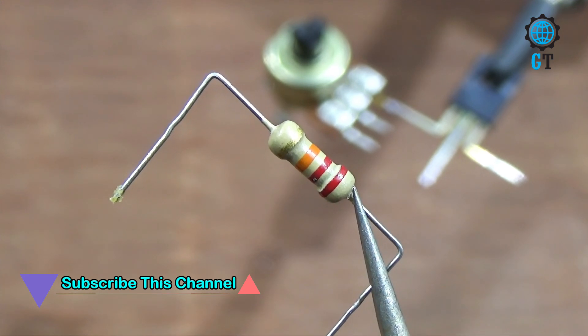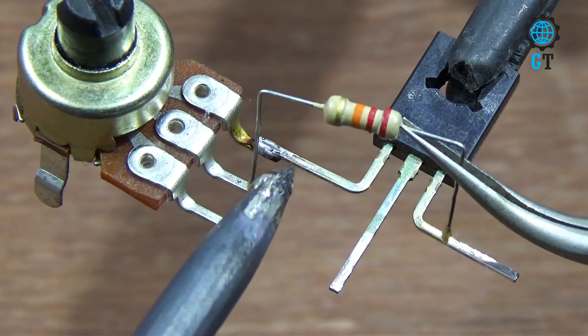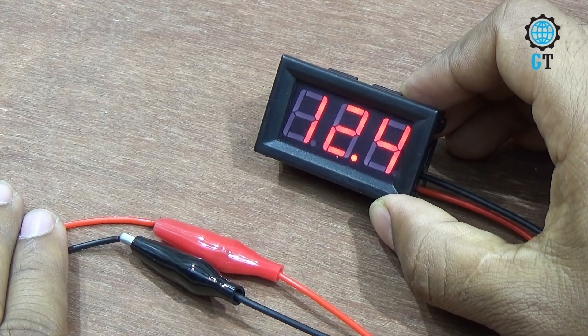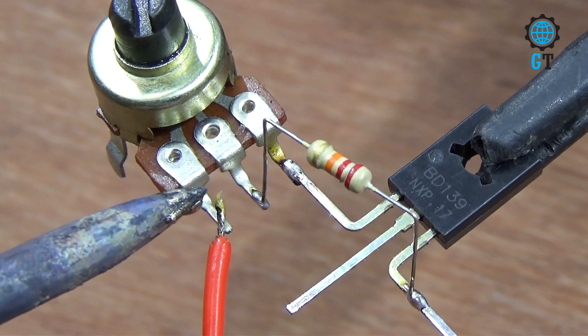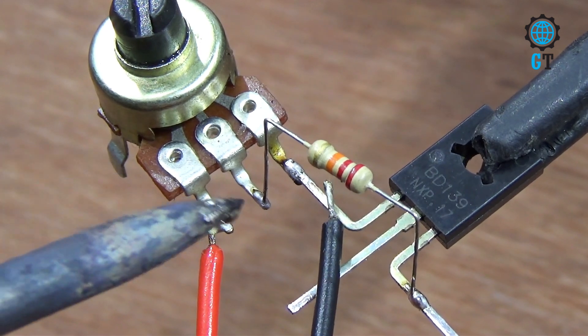Now we connect a 22 kilohm resistor with the potentiometer and the base of the transistor. Now we connect the power source — we are using DC 12 volts. Connect the DC positive cable with the empty leg of the potentiometer, and connect the DC negative cable with the emitter of the transistor.